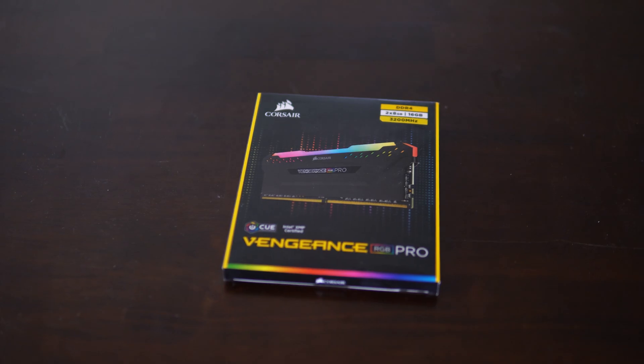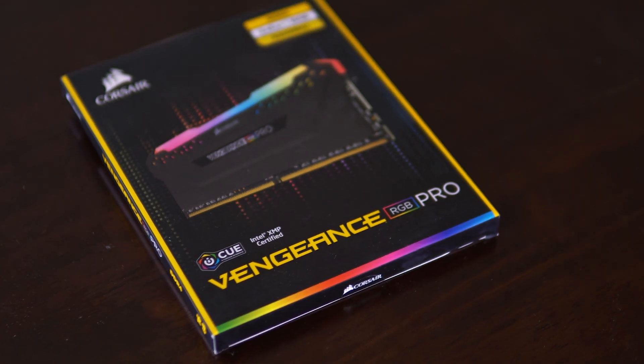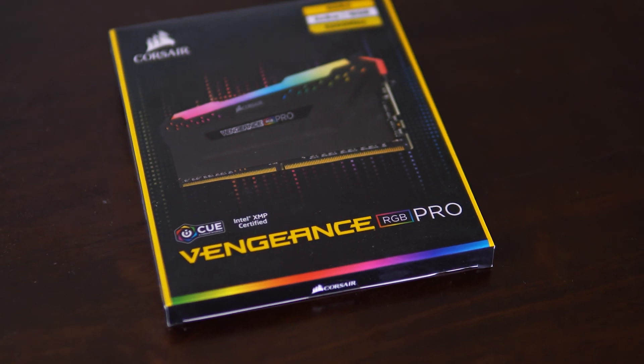Controversial statement, but a bit of RGB makes things look sexy. I went with the Corsair Vengeance RGB Pro 16GB kit at 3200MHz, which I picked up for $139.